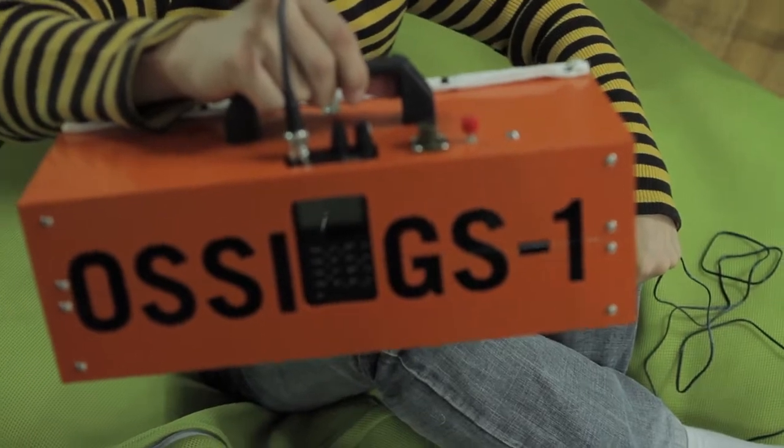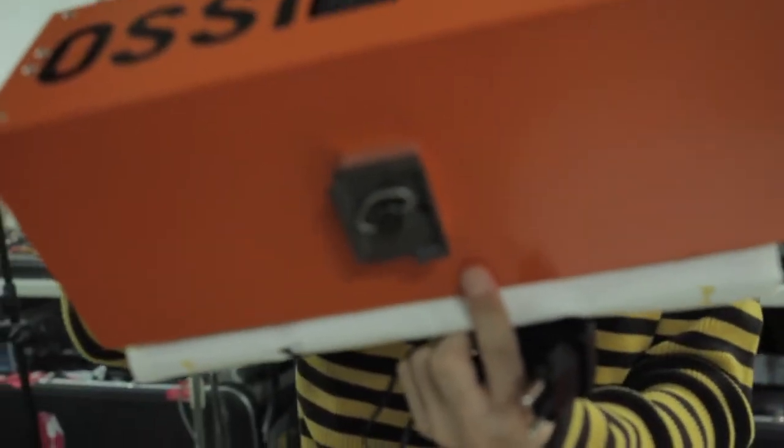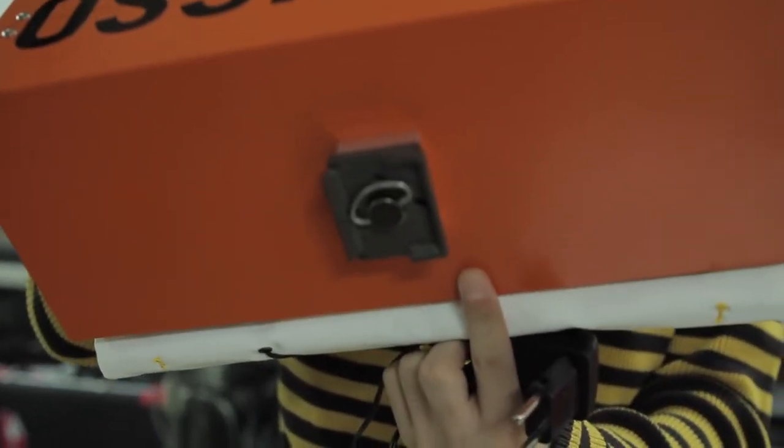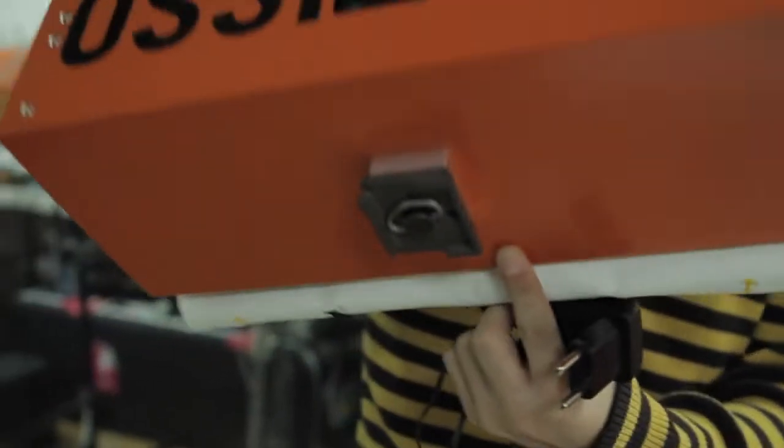This one is handy because it's tripod-mountable, as you can see on the bottom. It can be mounted on top of a tripod and I'll show you how to do that, but the tripod itself is not included — you have to buy it yourself. So let's go over to the tripod.